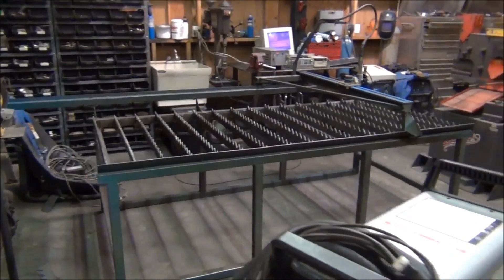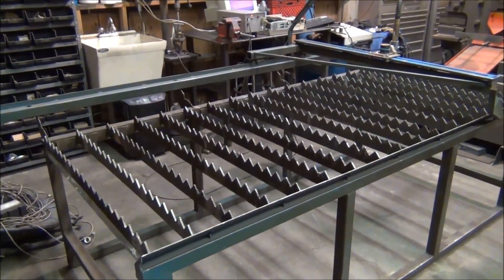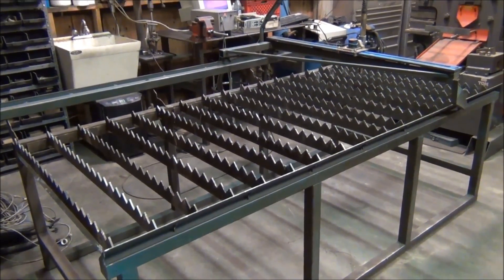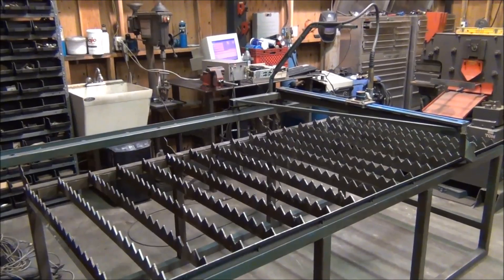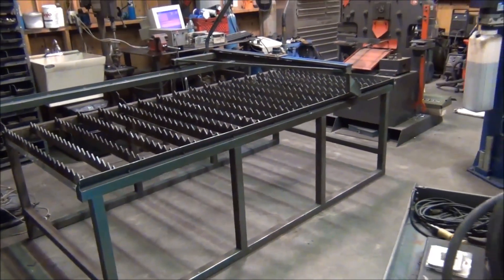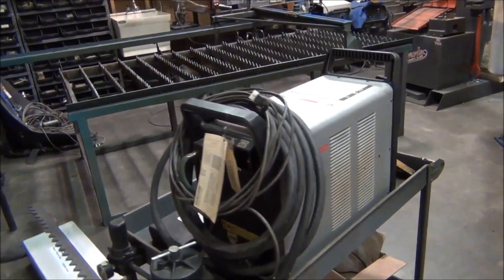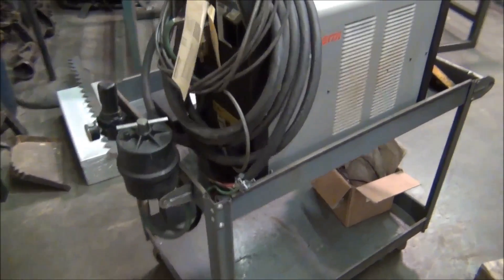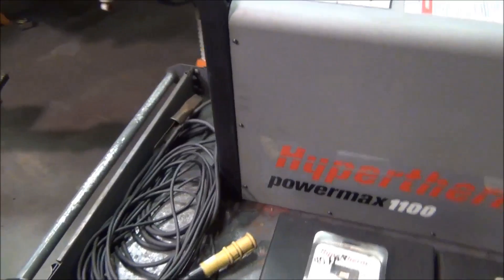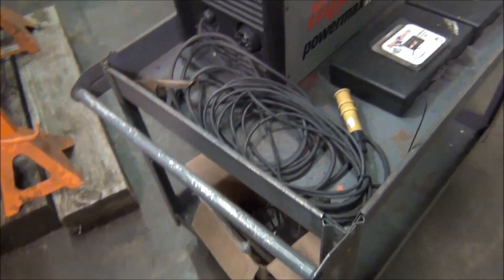Here's the latest tool addition to my shop. This is a 4x8 CNC plasma table. I picked this up from a local steel shop — they've owned it for quite a number of years and just upgraded to a new 5x10 table. I had a little bit of an in there so they sold it to me for really cheap. I got this Hypertherm Powermax 1100 plasma cutter with it, as well as a couple boxes of consumables — different tips and nozzles.